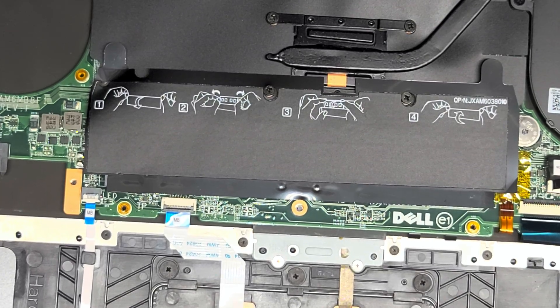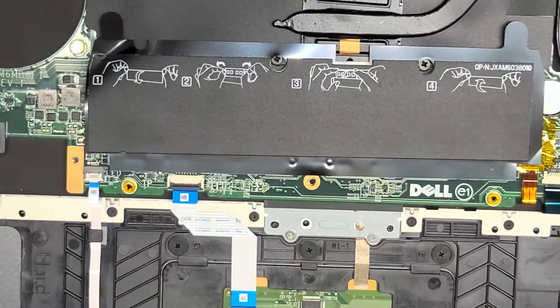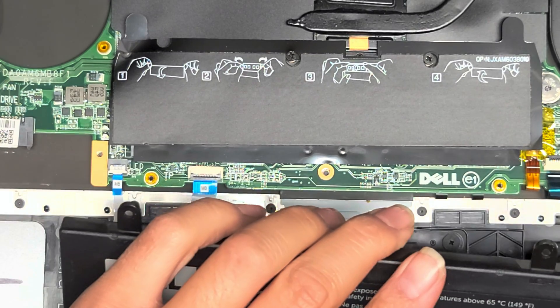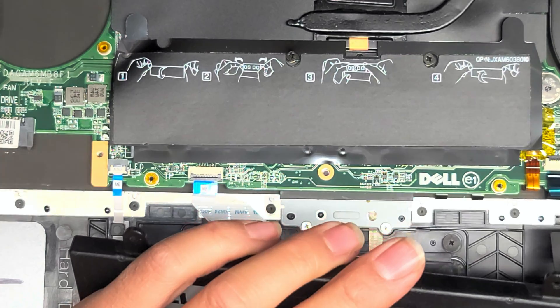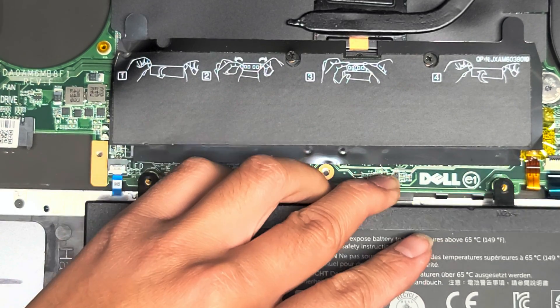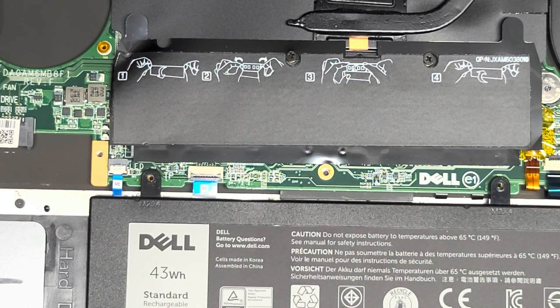That's pretty much all there is to this model — hopefully this video helped. Please like and subscribe so other people can find my videos. I'll put the battery back in but leave it open because I still need to put the hard drive back once it's done cloning. If you want to see how to clone or upgrade your hard drive to an SSD or larger hard drive, I have a video of that in my playlist under general computer repairs. If you can't find it, leave a comment below and I'll respond with the link.